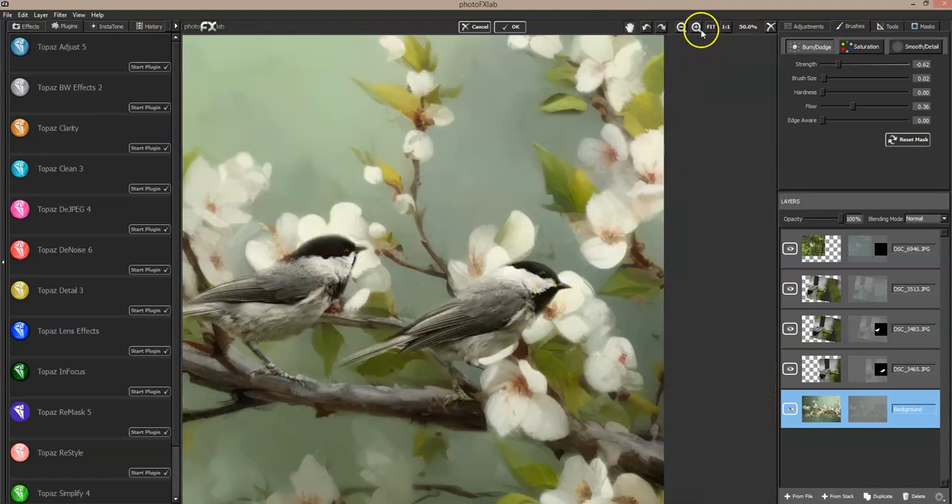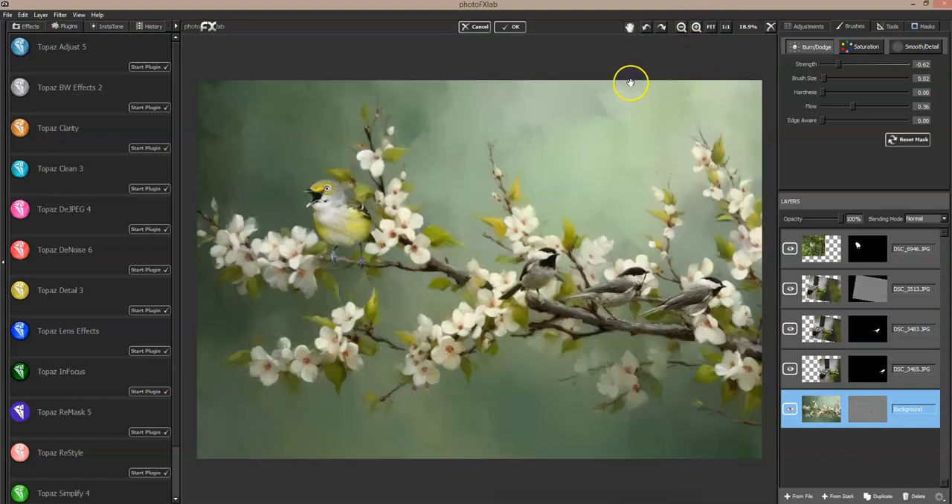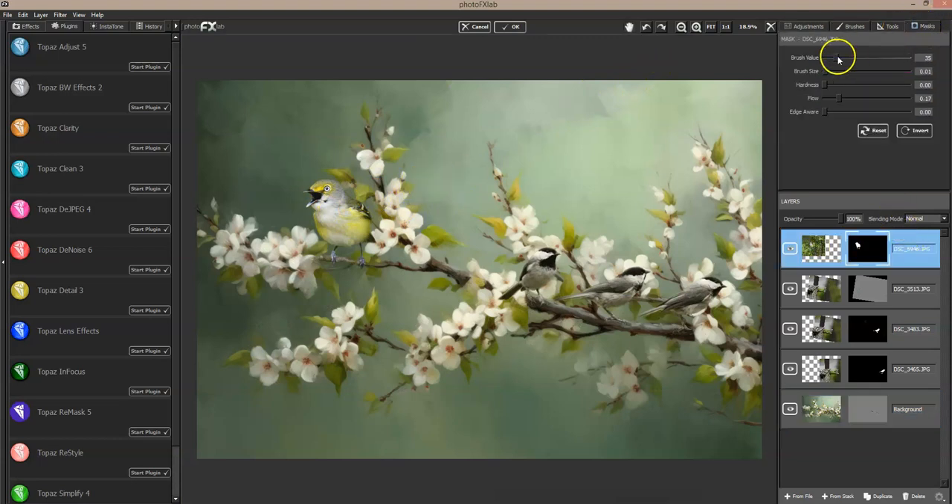I scooted over to get to the third bird, but he's got a lot of darkness right there already, so he's good. Now let me look at my star of the show bird right here — I need to do the same thing with him, gently mask around him with a low opacity to help blend him in a little bit.